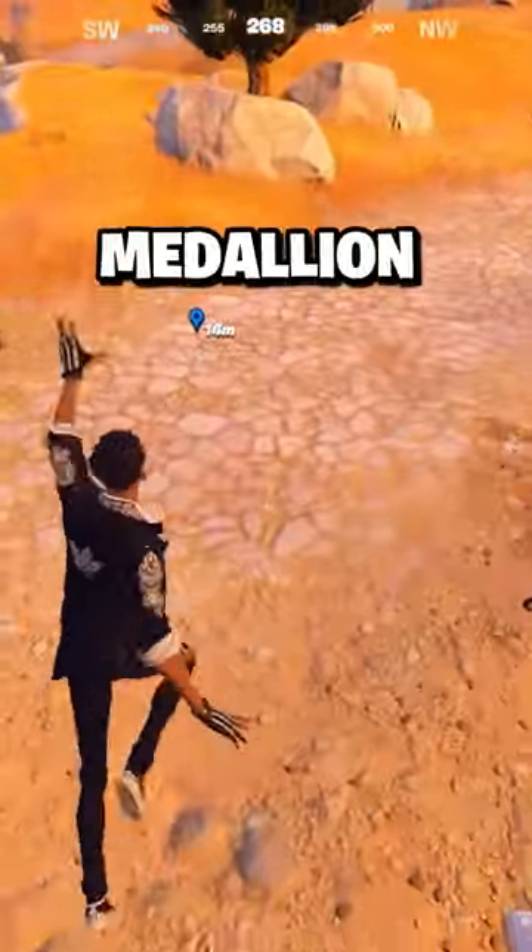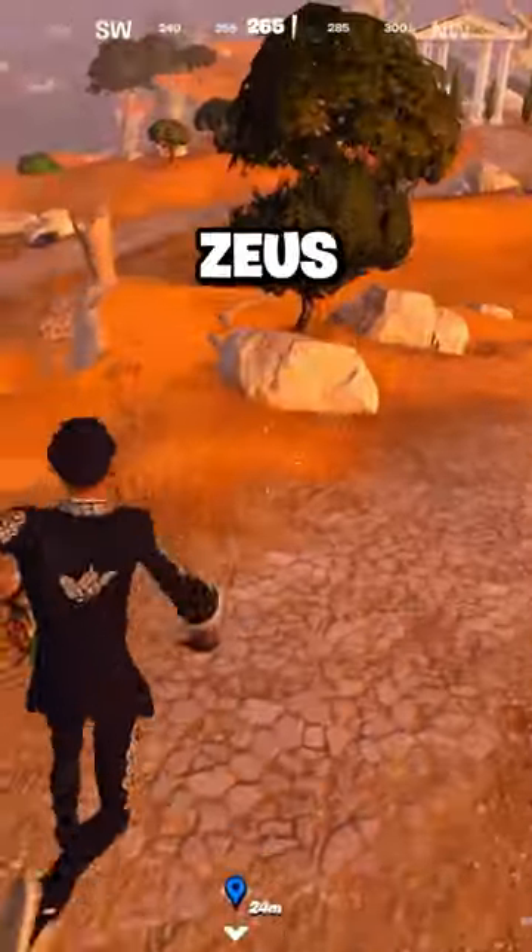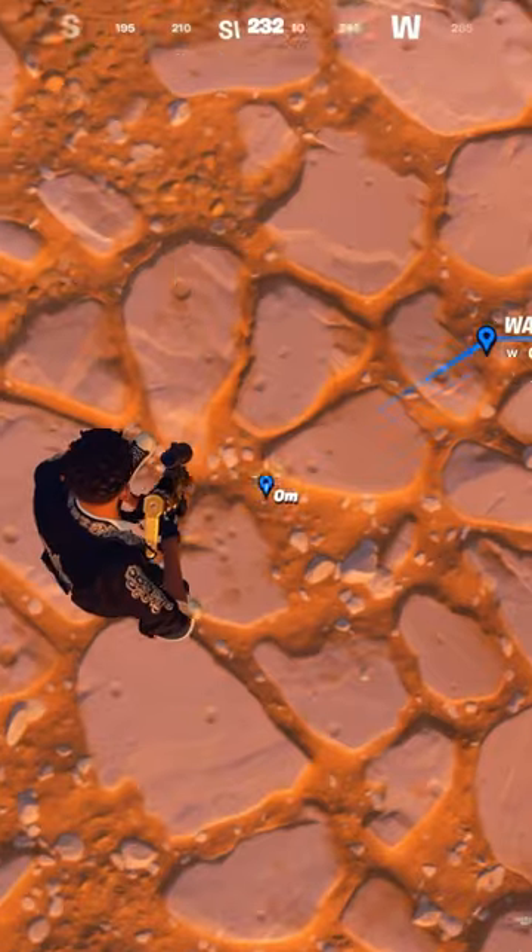Here's a running jump off the stairs with no medallion and no banana. Here's the jump with the Zeus medallion. Let's mark it.